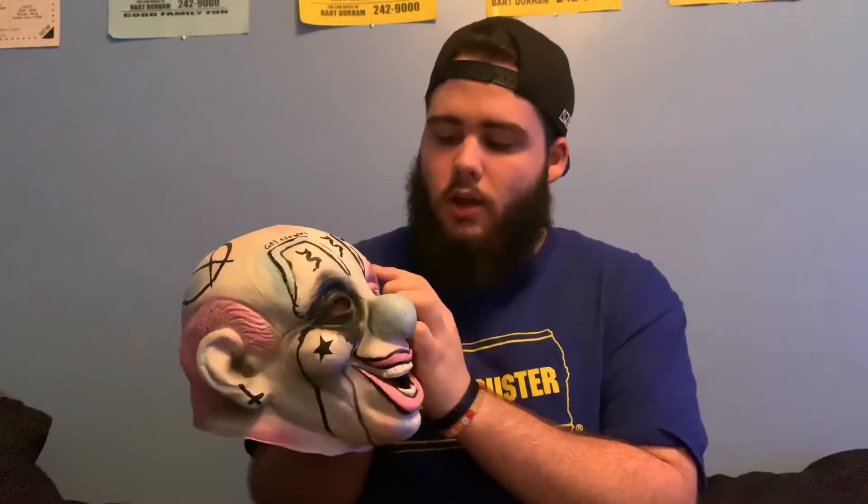I got this mask in a trade with Doug. He wanted some things that I had, and as his offer he said he would paint this for me and send it to me if I agreed to trade. The catch was that Doug would have free reign over the paint job. The only request I made was that '333' be added to the clown. Then, as a hint, he messaged me some Lil Peep lyrics, and I got super excited. When I finally got this thing and saw it, I was blown away.